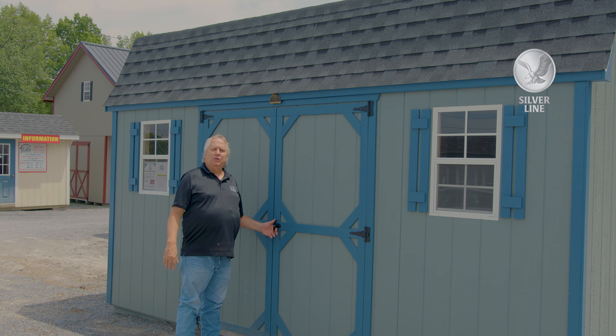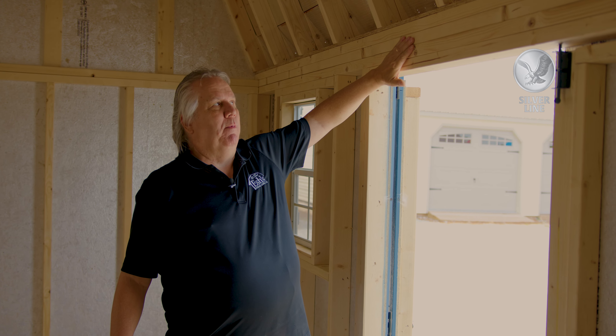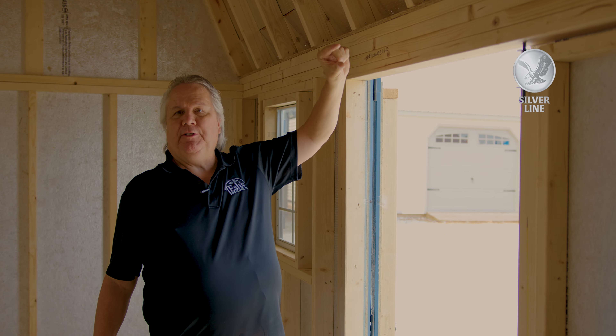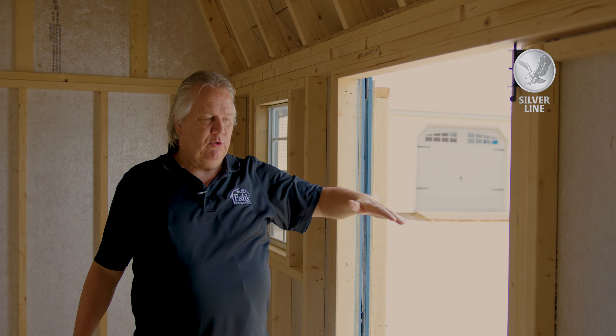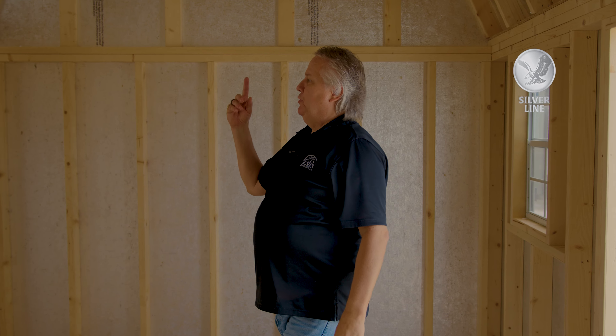This is your silver line version — let's go inside and take a peek. When you walk into this Dutch barn, we put an extra board up here that gives you another roughly two inches of height, so when you step in you're not hitting your head. Some builds at other places don't do that, and this can be a head banger. This is a silver line.